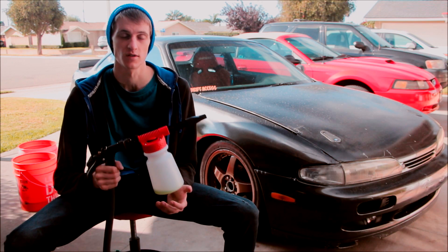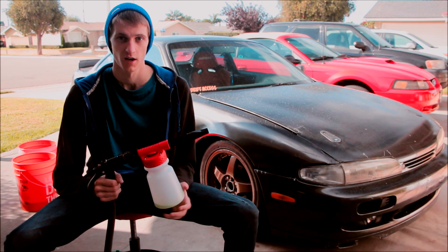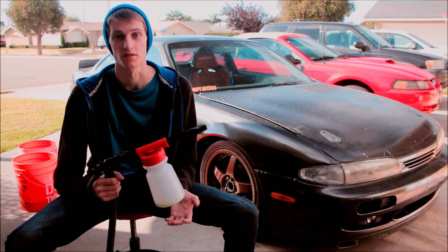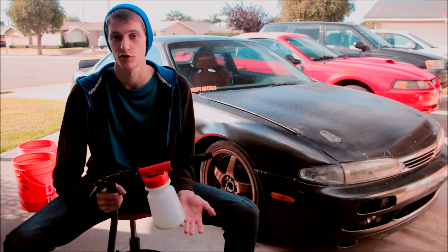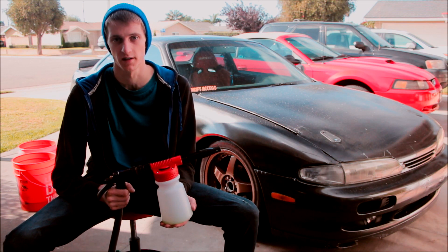Just like any foam gun you're going to get, it uses a ton of car wash to make those suds. It uses more product than a pressure washer foam cannon, but I saved $200 not having to buy a pressure washer so I figure it'll pay for itself.